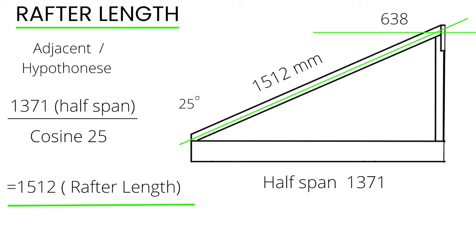So 1.371 squared plus 0.638 squared equals 1.879 plus 0.407, which gives me a number of 2.286. I'll square root this number.